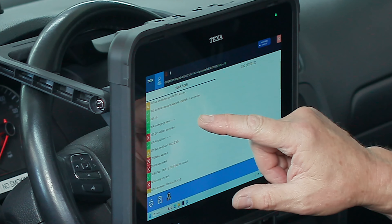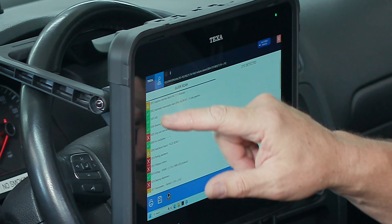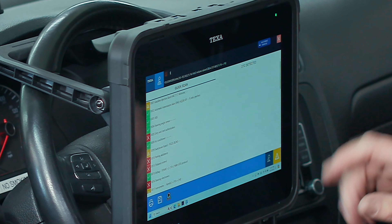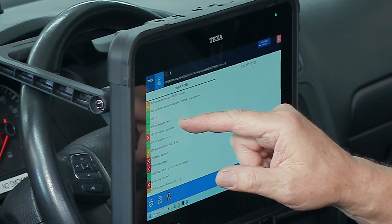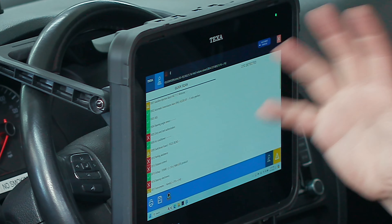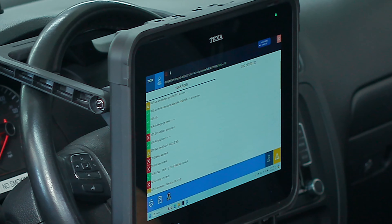Here are our quick scan results. We've got a list of warning indicators — modules with DTCs are flashing. Green means they communicated fine with no faults, and red indicates modules it cannot talk to, which may be non-existent modules.